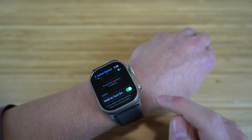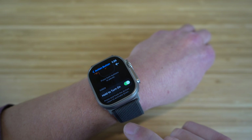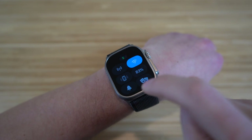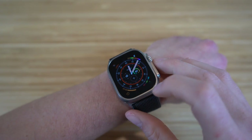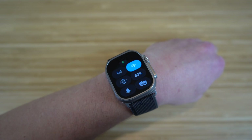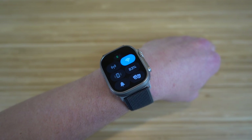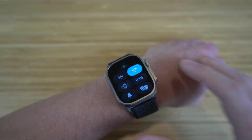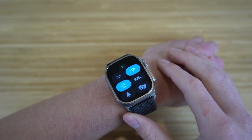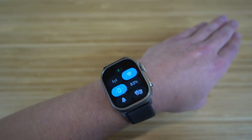If you hold down the action button, similar to the power button, it's going to turn on emergency sections like sirens and other emergency features. There's also an icon that acts as a ringer for your iPhone — if you lose your iPhone, clicking it will trigger an alarm directly through your iPhone so you can easily find it. You'll hear the signal come through in the background.